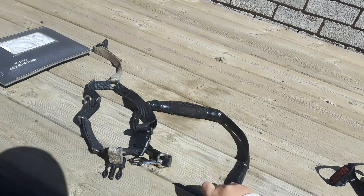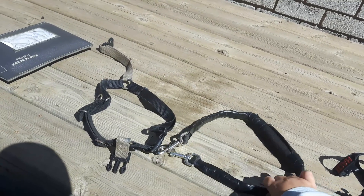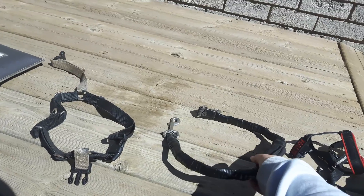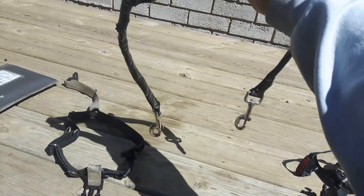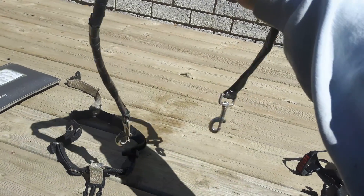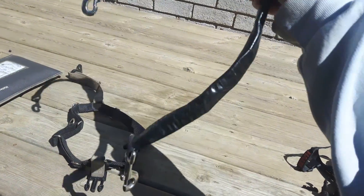And this is a handle that I made, so I can hold onto her if she accidentally slipped her leash off. But she knows how to unclip it.